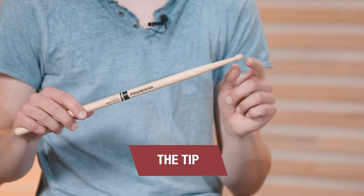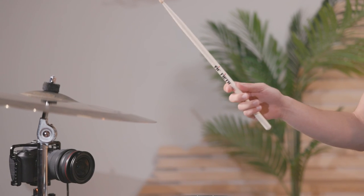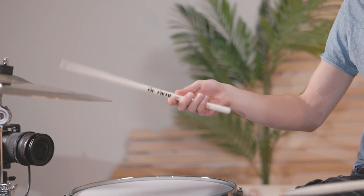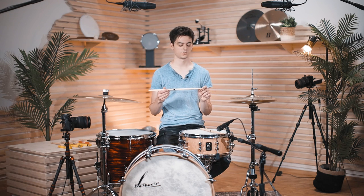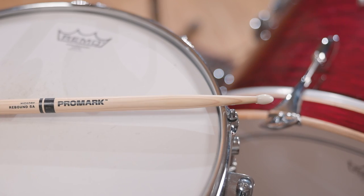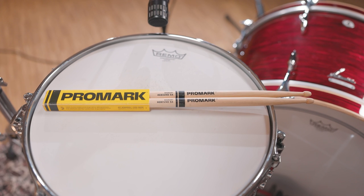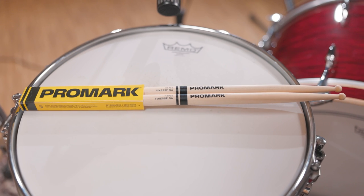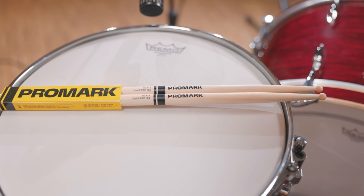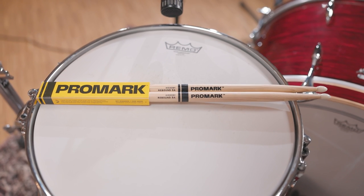The last factor is the tip of the stick. There are different tip shapes and you'll notice especially on ride cymbals that there is a big sound difference between, for instance, the standard teardrop tip, a round tip, or even a nylon tip. To demonstrate the difference I'll place something on the cymbal and change tips. We have the Promark Hickory Rebound 5A as the standard stick, the Finesse 5A which has a round tip, and the Rebound 5A with a nylon tip.